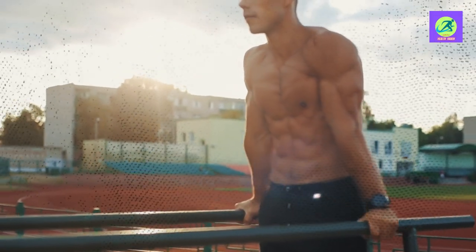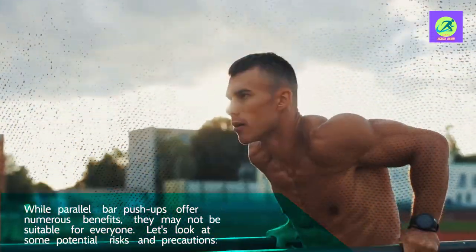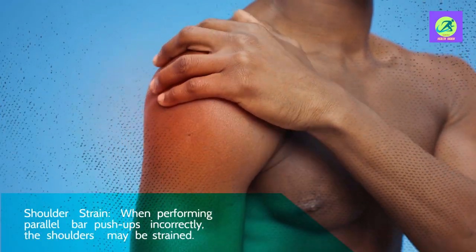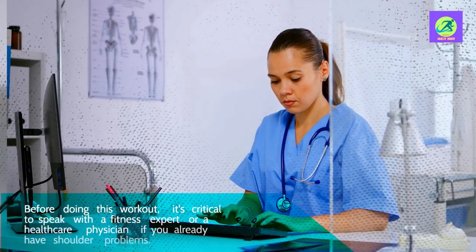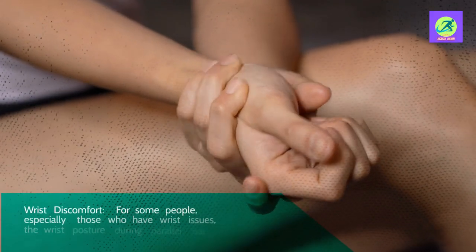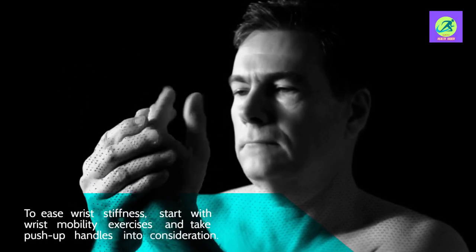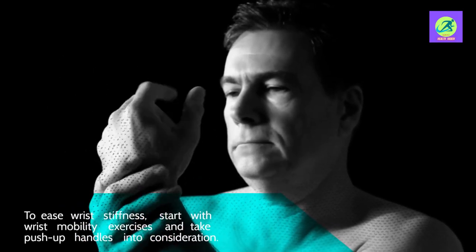Potential risks and precautions. While parallel bar push-ups offer numerous benefits, they may not be suitable for everyone. Shoulder strain — when performing parallel bar push-ups incorrectly, the shoulders may be strained. If you already have shoulder problems, it's critical to speak with a fitness expert or healthcare physician before doing this workout. Wrist discomfort — for some people, especially those who have wrist issues, the wrist posture during parallel bar push-ups might be uncomfortable. To ease wrist stiffness, start with wrist mobility exercises and consider push-up handles.